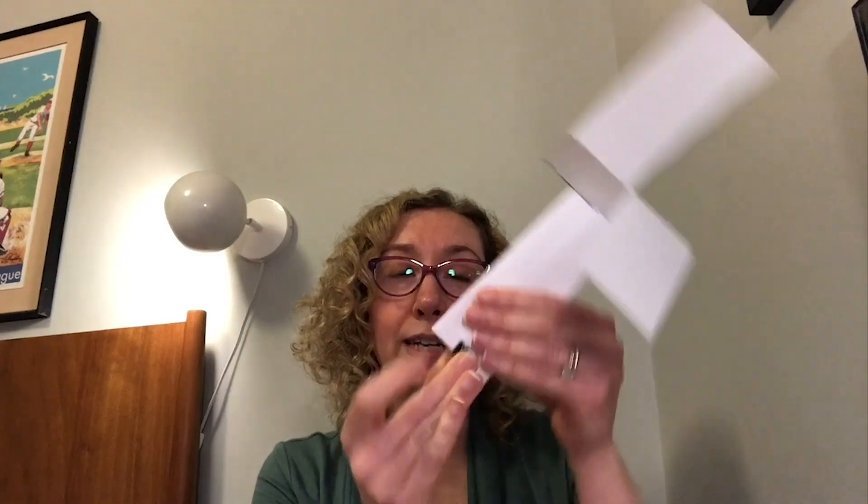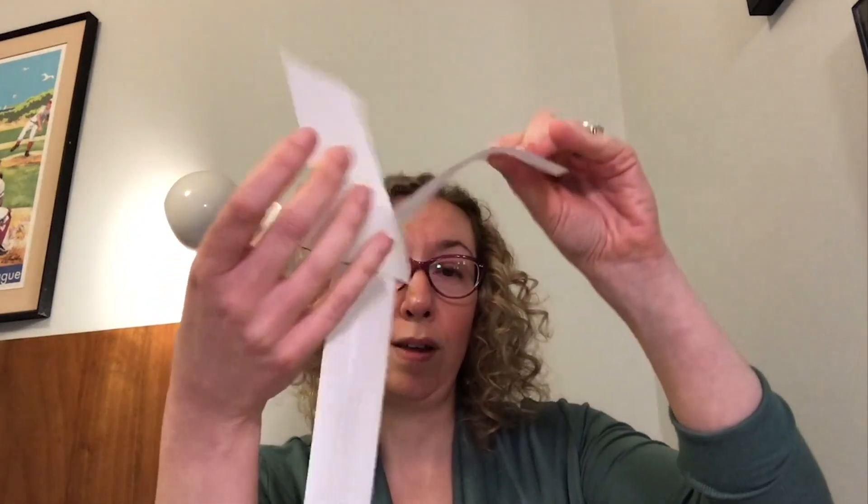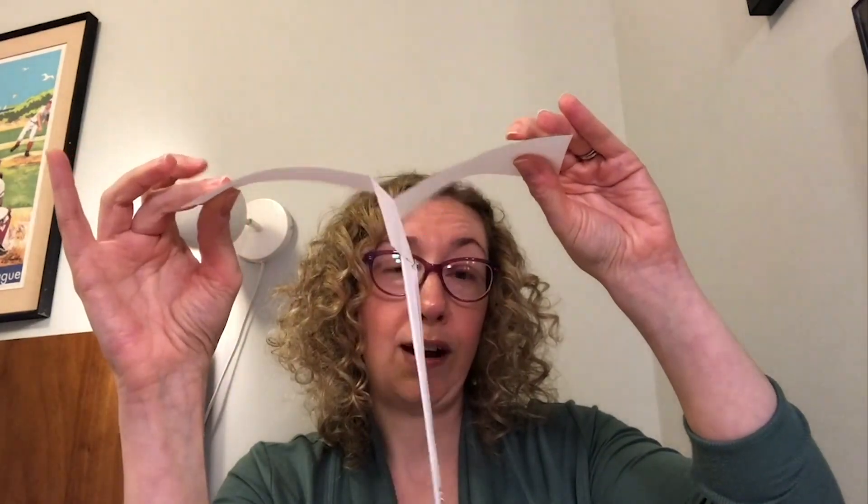You might also want to try using a paper clip — a metal one is fine — and stick it on to different parts to see if that impacts how your drop copter moves through the air. You could try putting paper clips on either end of the wings to see if that changes it. You could also try making it out of different materials, like construction paper or card stock, to see if that changes how it works.